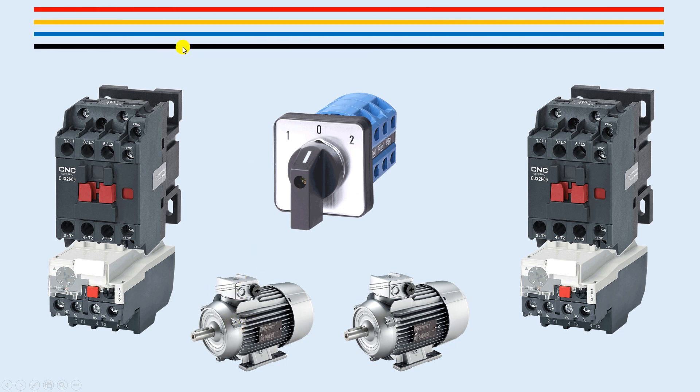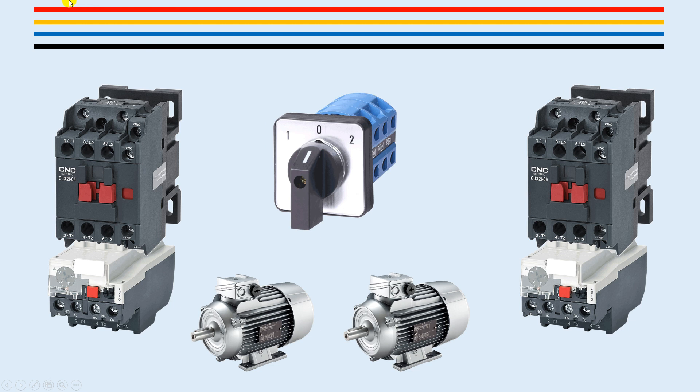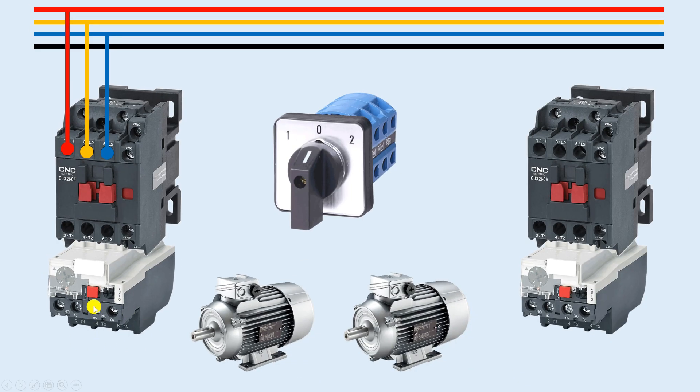To turn on this motor we need to provide three-phase power supply, along with neutral, because this contactor operates on 230 volts. From the power supply I will connect the L1 wire and provide input power supply to this contactor. When this contactor turns on, the power supply connected here will appear at terminals T1, T2, and T3 of the overload relay.